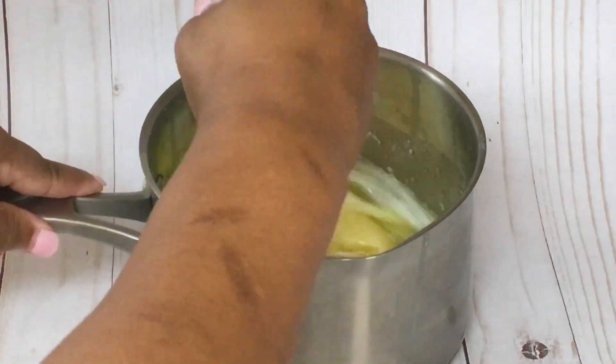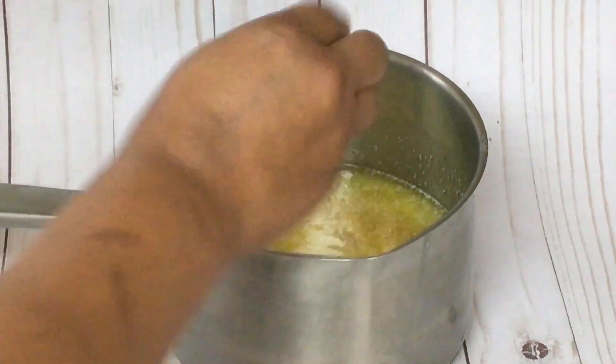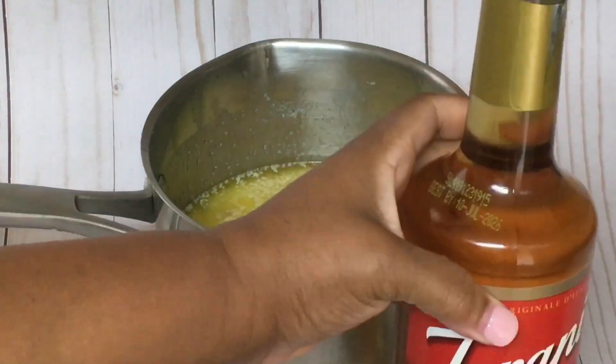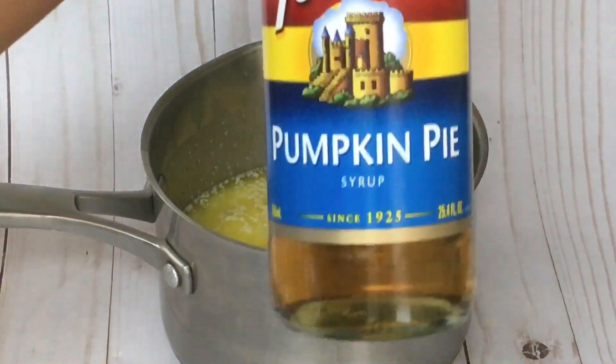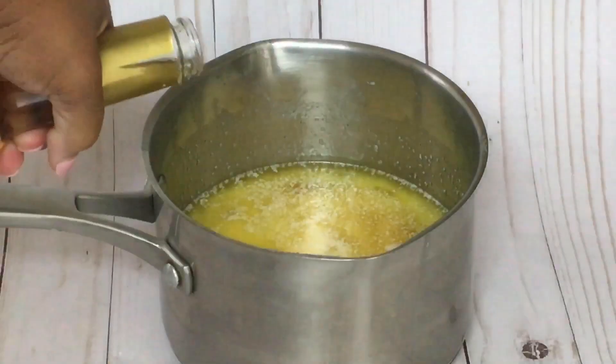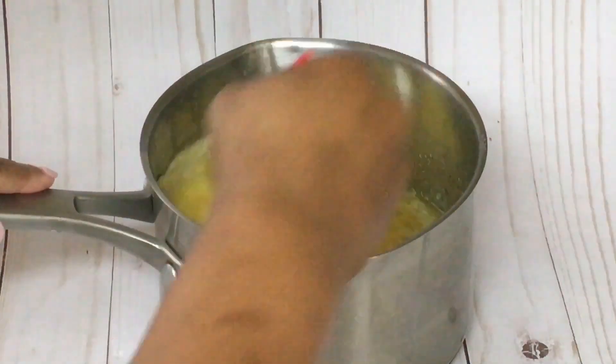Don't forget to add one teaspoon of butter vanilla or regular vanilla for that extra flavor. To turn your regular caramel apples into pumpkin pie caramel apples, we will be using Terainy Pumpkin Pie Syrup. Add a splash of this delicious syrup to your caramel mixture.